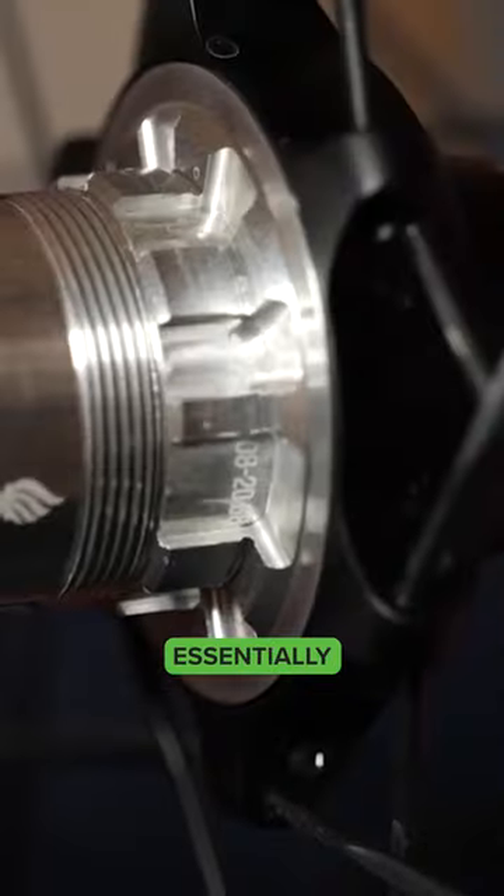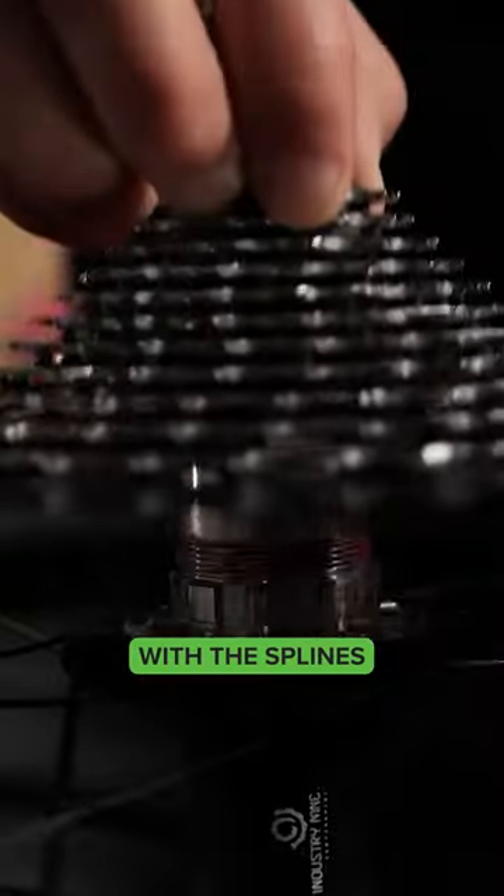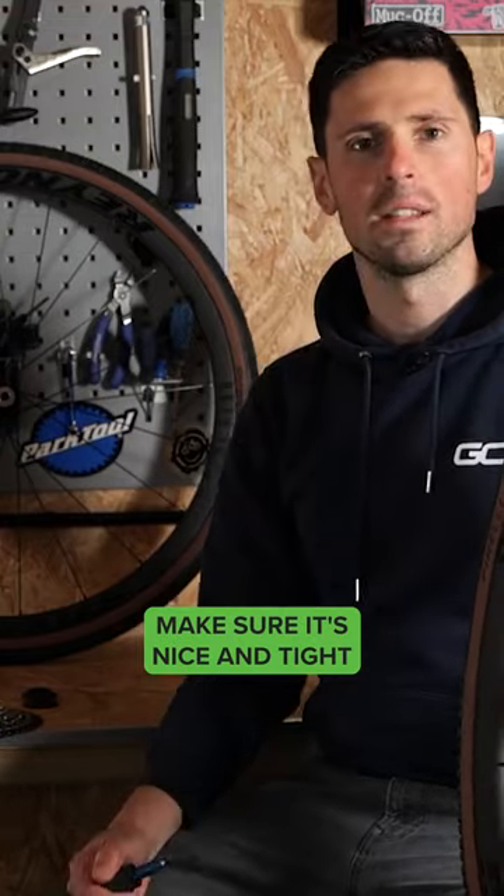Install your new cassette. Essentially, you just need to line up the splines on the back of your cassette with the splines on your freehub body on your wheels, and then using our lock ring tool, hold it nice and securely in place and make sure it's nice and tight.